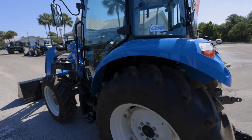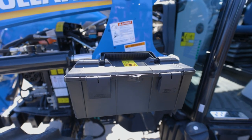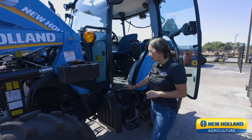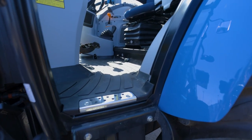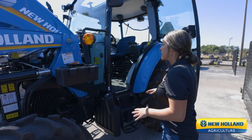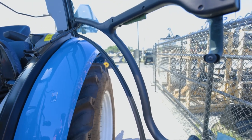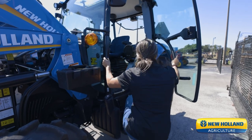A few things that we're going to notice right off the bat getting into the cab. First is our mounted toolbox. Second, we load our diesel nice and low. And the third is this recessed floor mat — long gone are the days of catching your boot on that mat and tripping into the cab. We also have these nice big grab handles. Even if you've got work gloves on, there's still plenty of room to get your hand on that handle and climb into the cab.